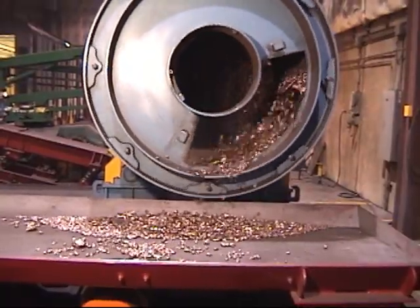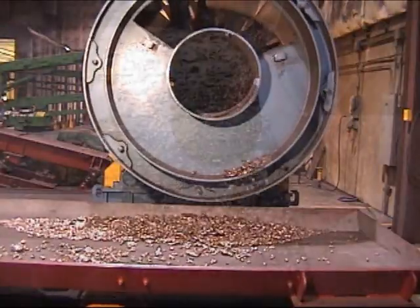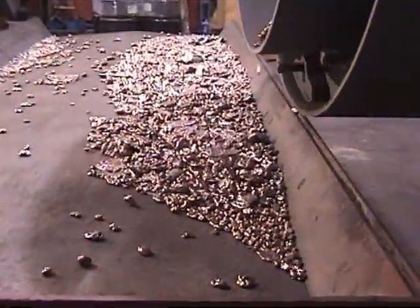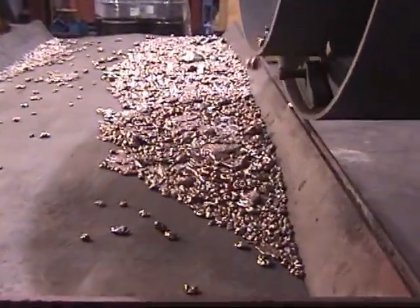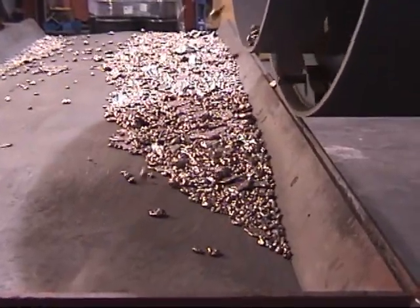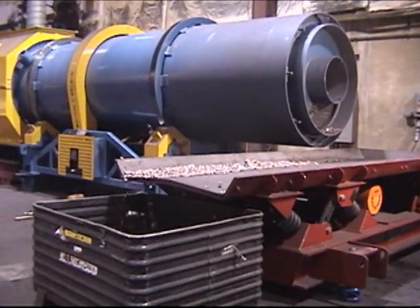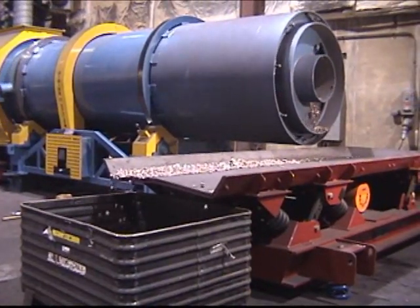After the milling section, the clean metallics exit through an opening at the back end of the machine. The rotary tumbler metal reclaimer can be operated on a batch or continuous basis. Variable speed and retention time allows the customer to control action and cleaning time to ensure optimum results.